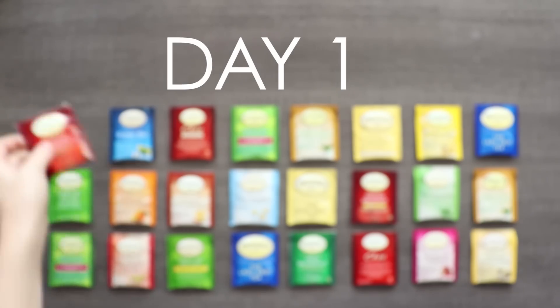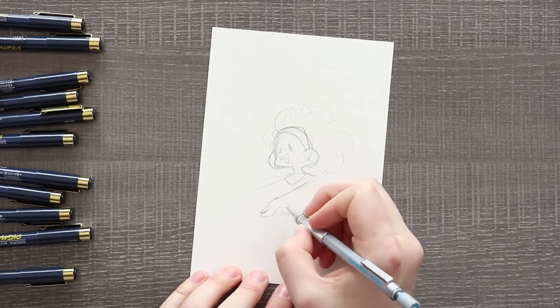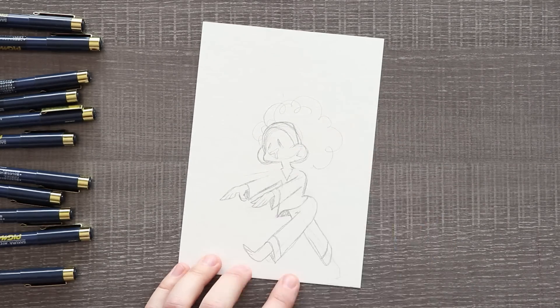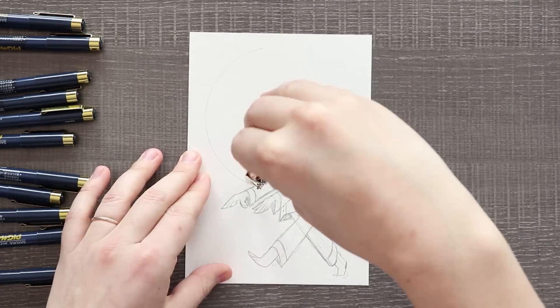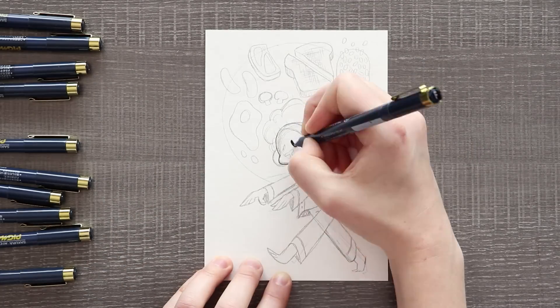Starting off with day one we have English breakfast. So of course I had to draw a traditional English breakfast with someone zombie walking first thing in the morning to go get some. You know when you wake up in the morning, you smell the coffee, you smell the eggs, the bacon, the toast. You're tired, but my goodness does that not smell really good.